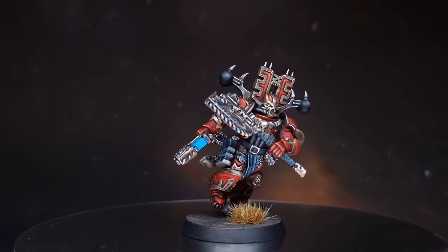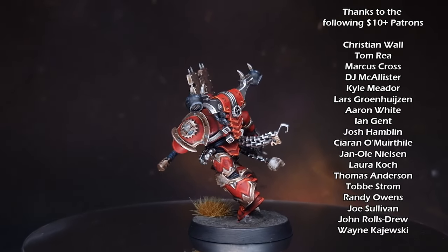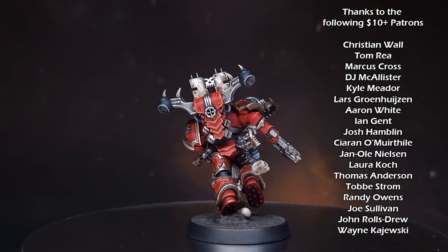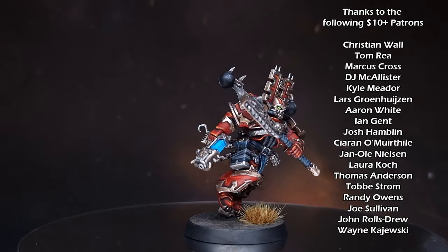And there we have it — this Khorne Berserker is done, ready for the tabletop and ready to cause carnage. I really hope you enjoyed the video. If you did, give it a like. Check out my other content here such as how to paint the big man Angron, and I will see you next time.